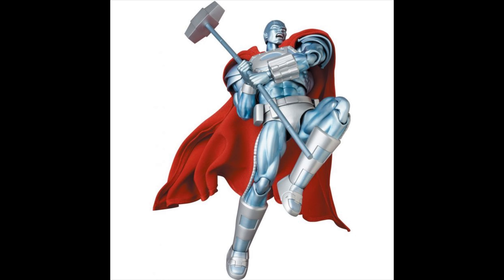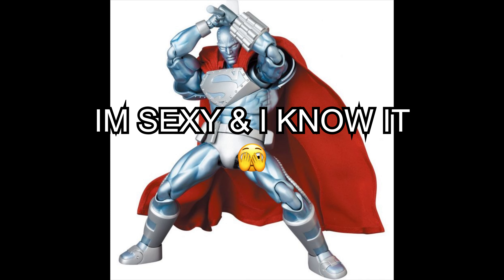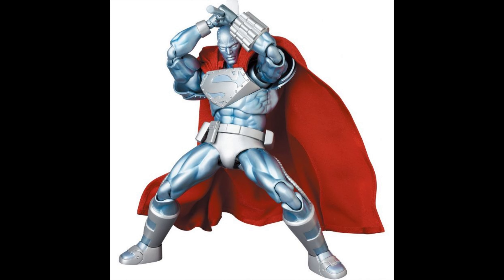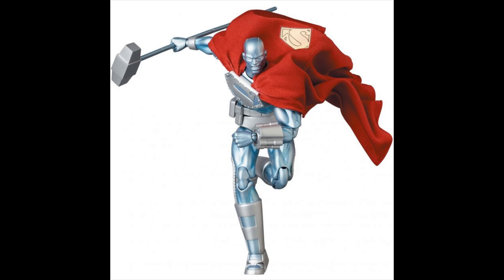That is always a plus. You can see motion with the cape and the wires — obviously getting something like that, you're gonna be using the stand for it.